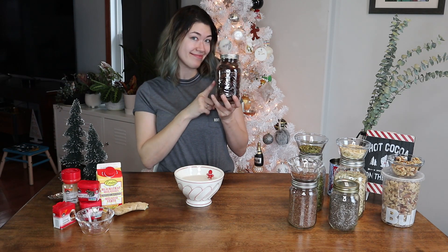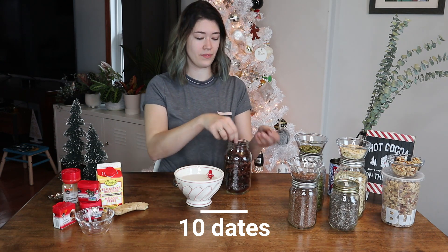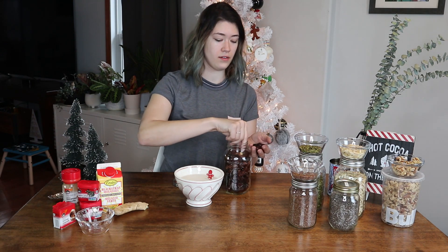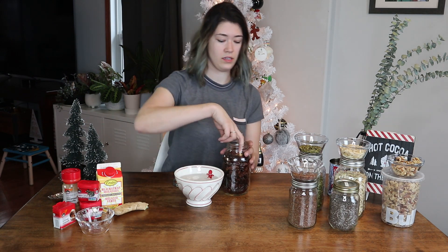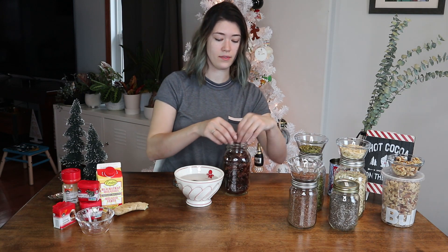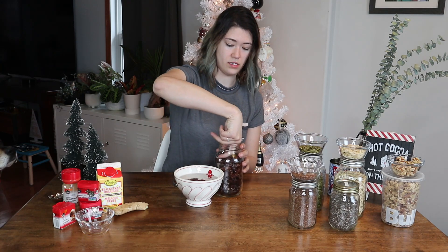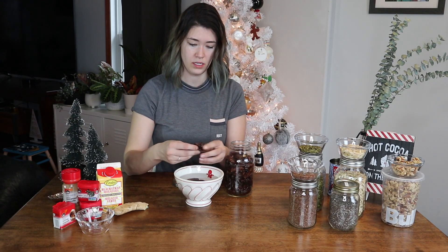We are starting with some dates — you're gonna want about ten of those. You're gonna want to pick them like on The Bachelor: only choose the best dates. And just like on The Bachelor, we are going to put all the dates in some hot water and let them sit there for about five minutes. Real-life Roxy is picking her dates very aggressively, making sure they don't have pits in them.